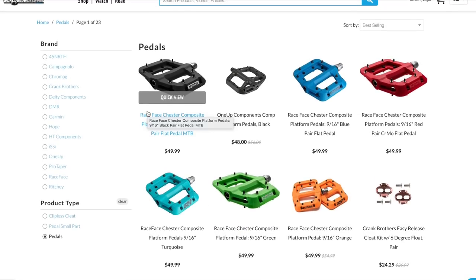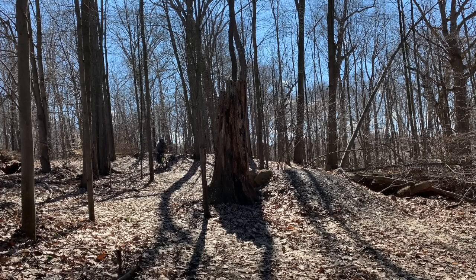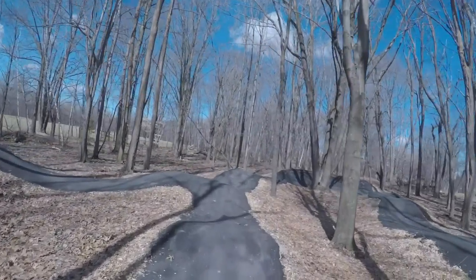Your pedals are one of the most important parts on your bike — it's the part that makes us one with our bikes. I recently got the Crankbrothers Stamp 2 pedal and my review is coming up right after this.